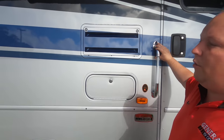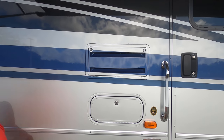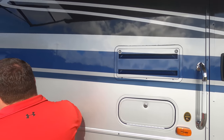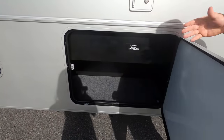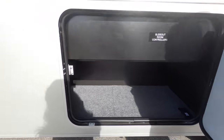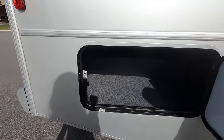Right here is a propane quick-connect in case you want to have a grill. Coming down the side — that vent is for the refrigerator. Right here is where you fill up your potable water. And then there's a little bit more storage. Really good storage on a smaller Class A gas motorhome.